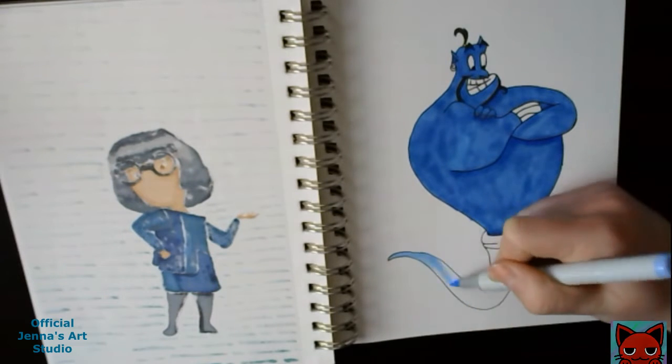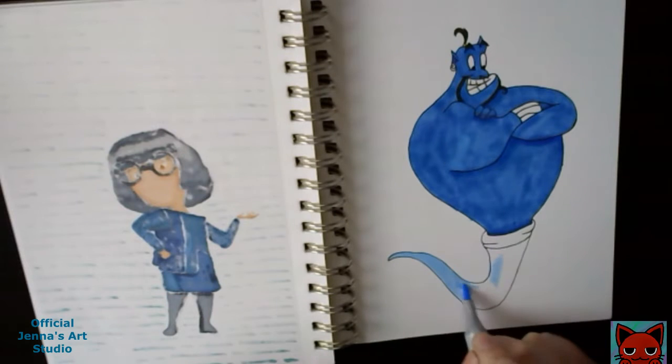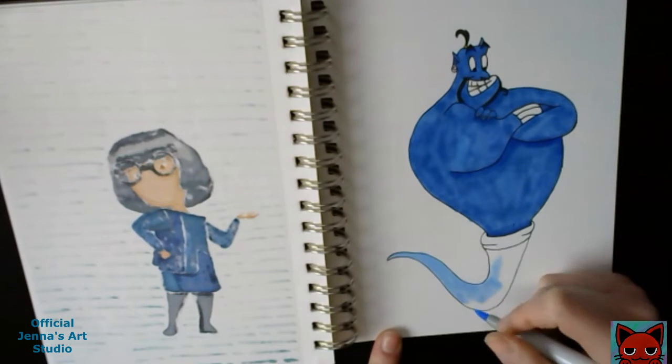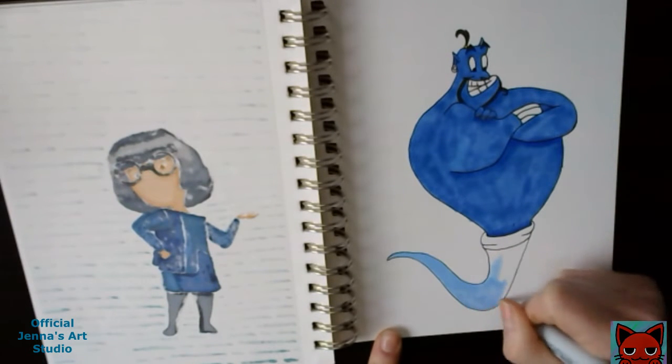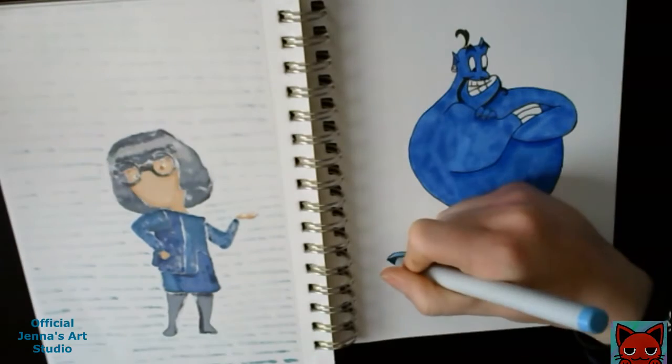I haven't done a Sticky Note series in a very long time, and I want to finish that series and fill the poster board that I have for it. So I have a lot of videos, but I just do not have the time to make all of them and post them, which sucks, but what can you do?